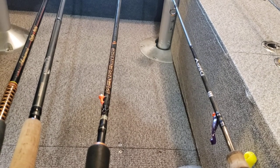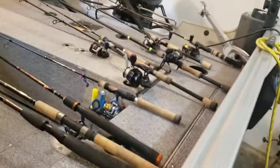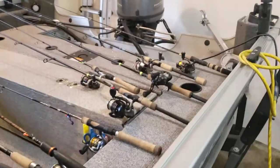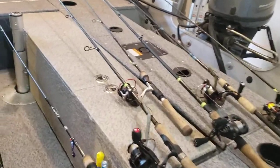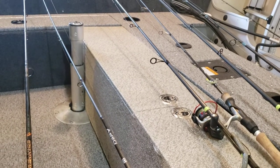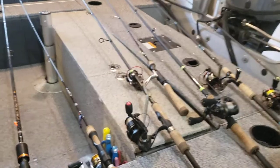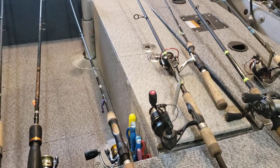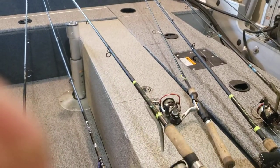From there I bought a couple of St. Croix Mojo Bass rods at the local farm store — $100 or $120 each. On my second outing I broke one, called St. Croix, and their customer service was incredibly rude and unhelpful. Long story short, they did not replace the broken rod, and I gave the other two away because I didn't want them in my boat anymore.